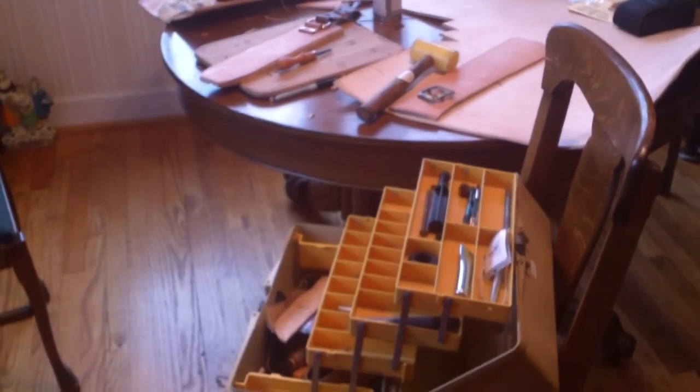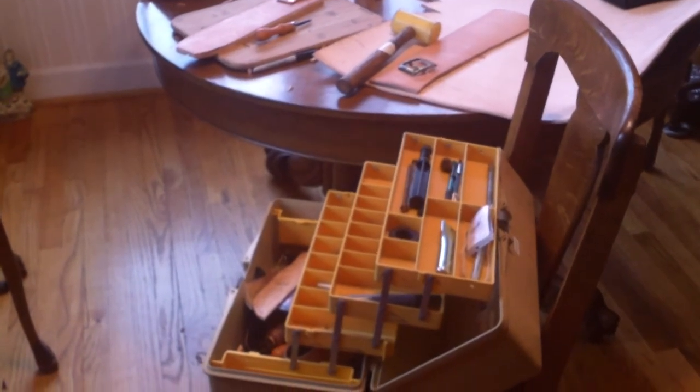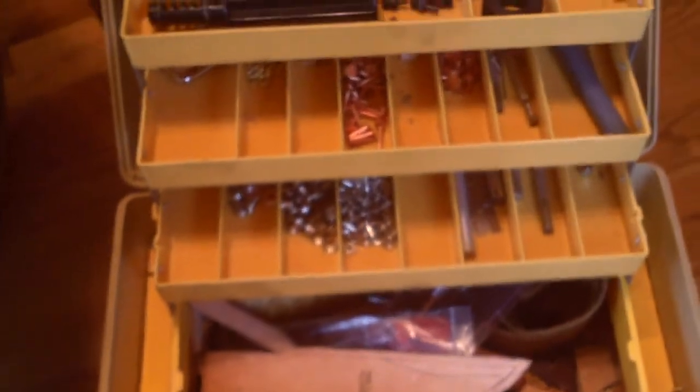Hello YouTube. Here we are on a stormy day here in Atlanta, just doing a little leather work. Here's my leather tackle box, I guess you should call it. And just doing a sheath for Cliff.